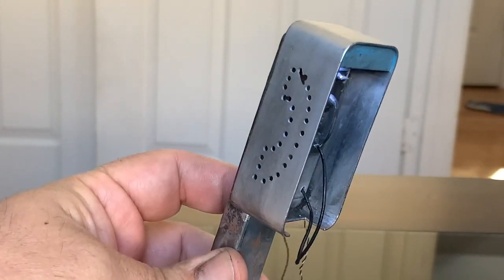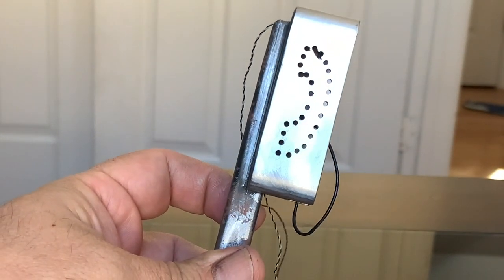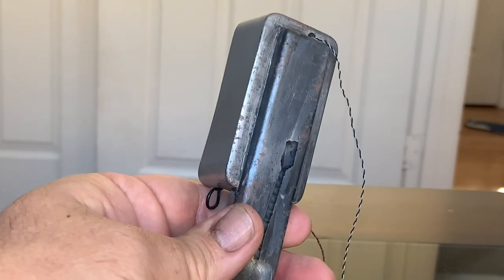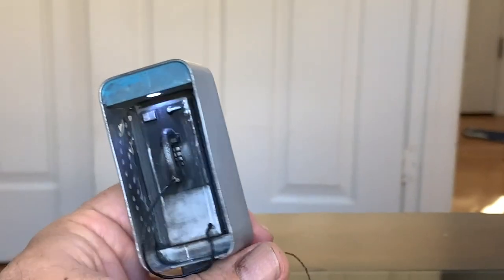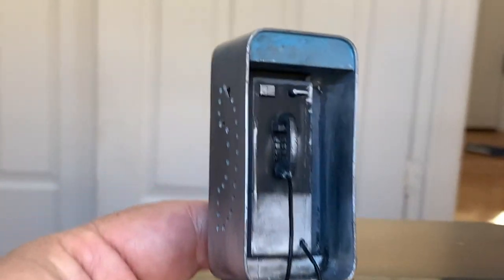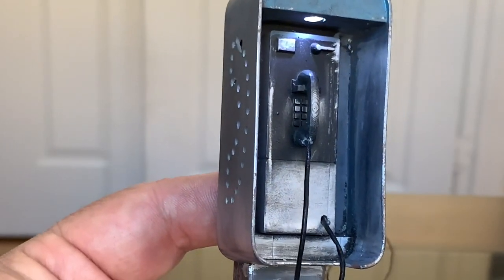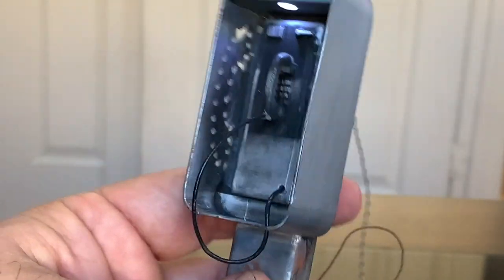This is what it looks like once it's completely finished off with the rub and buff. You just really dab it on with a towel or a swab, spread it around, let it dry, and then you buff it out and polish it. This is what it turns out to look like.